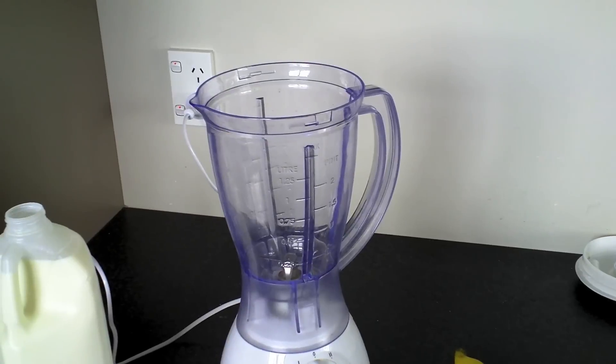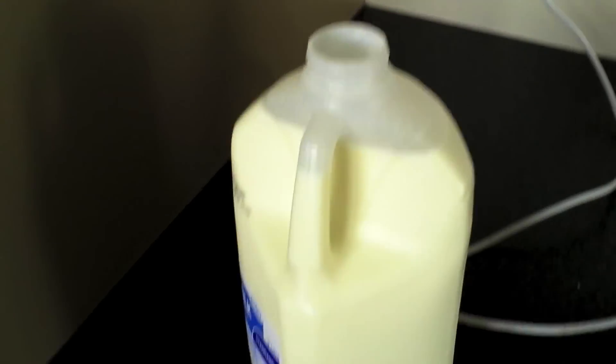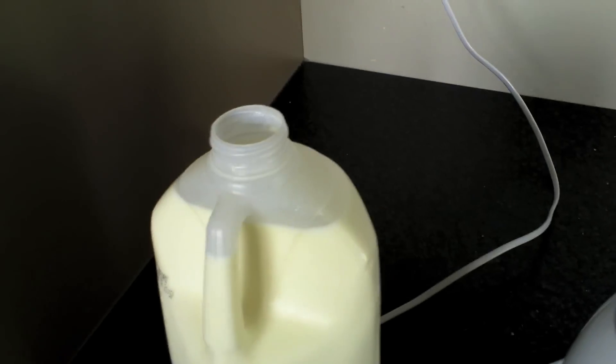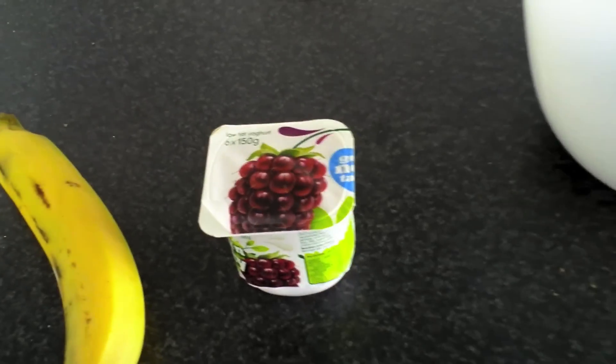Welcome to another vlog. Today we're making our favorite milkshake — indeed we are. It all starts with the blender, a beautiful piece. First we have milk, and then we have banana, and we have a bit of yogurt.